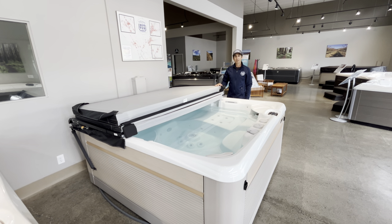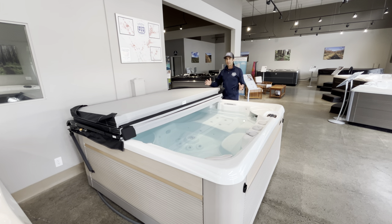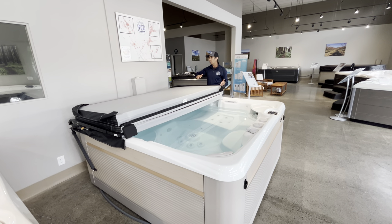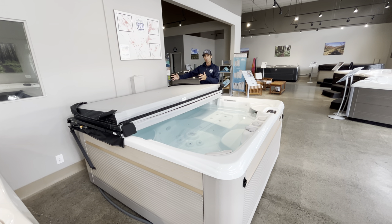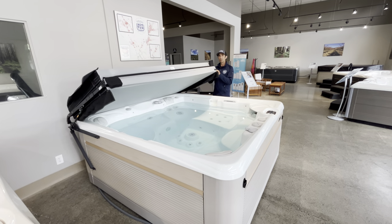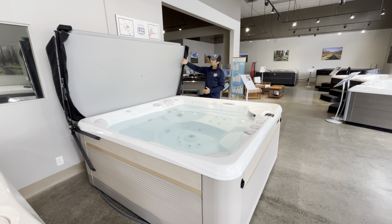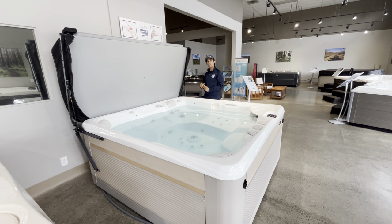Hey everybody, this is Skye at the Hot Tub Store. I wanted to share that if you have a hot tub space that doesn't allow for a cover or a cover lifter to go behind the spa, and you want to put your spa closer to the wall, there are cover lifters that don't take as much space — they go kind of like a wall behind the spa, up against your wall or your fence.